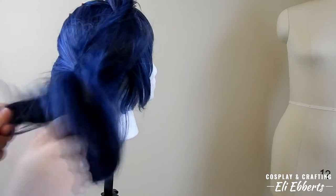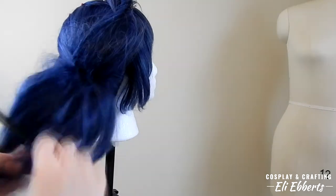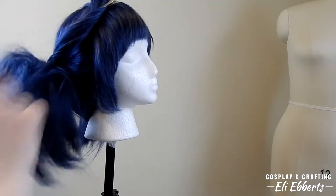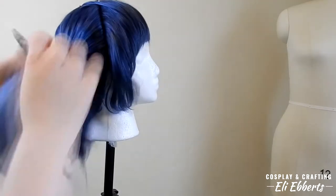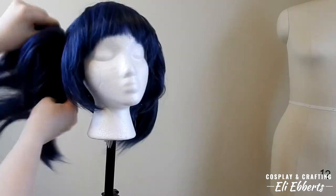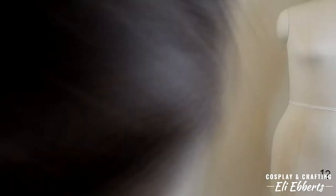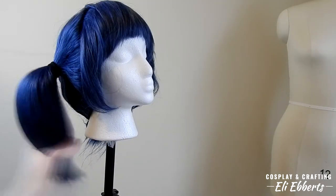A good thing to remember about teasing is to make it a lot bigger than you want it to be at first, because as you brush it into place and make it look the shape that you want, it's going to lose a lot of its volume. Once I've teased the inside of the pigtails, I'm going to brush the top layer until it's smooth. This way our pigtails look nice and not like big rat tails. Once I'm happy with their shape, I'm going to hit it with a whole bunch of hairspray to make sure it stays in place. I also go inside the layers where I've teased it and hit that with hairspray too.